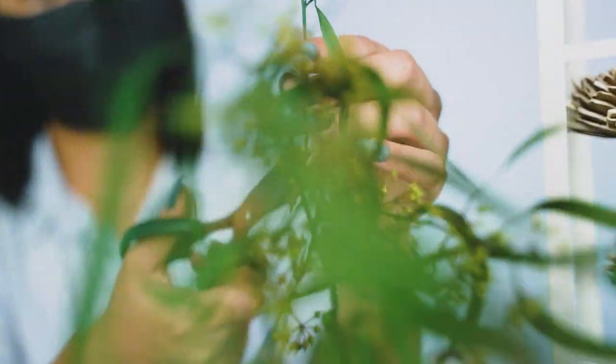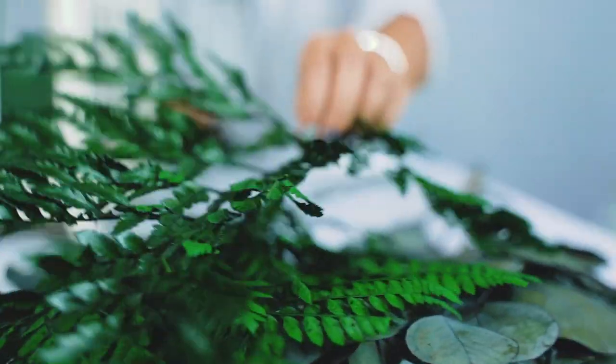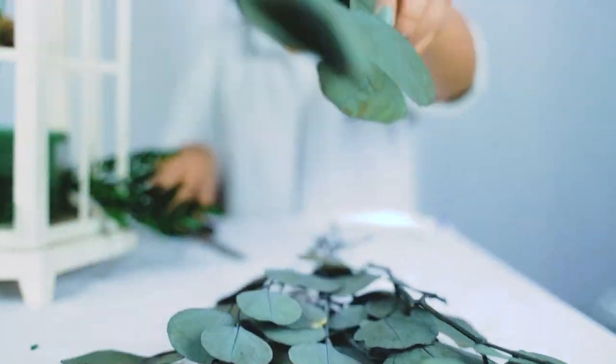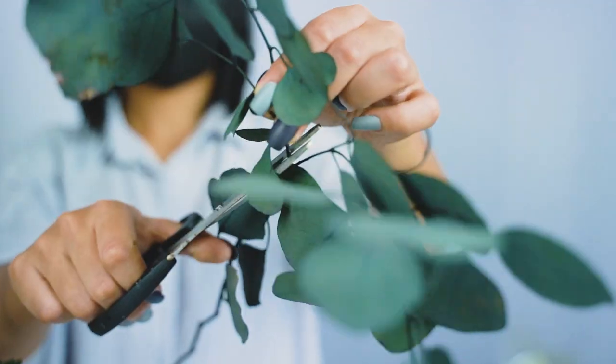Now we're going to add a little bit of our green mini chip filler as well as some seeded willow eucalyptus. These are both wonderful for adding that green color we want, along with texture from the seeds of the seeded willow eucalyptus.